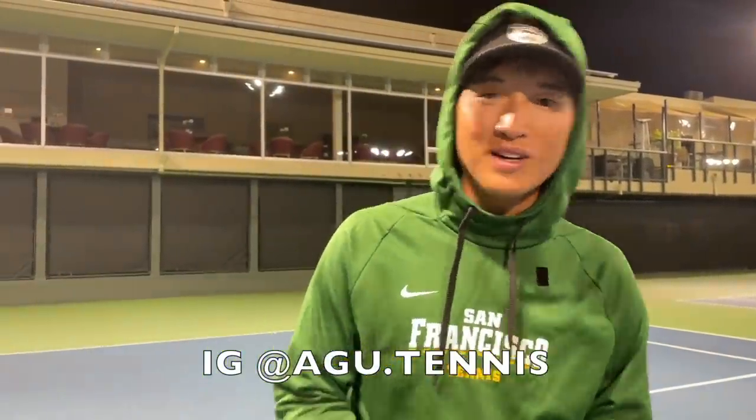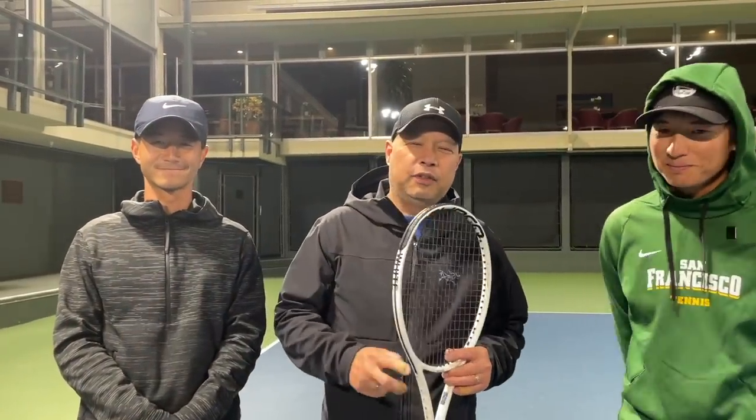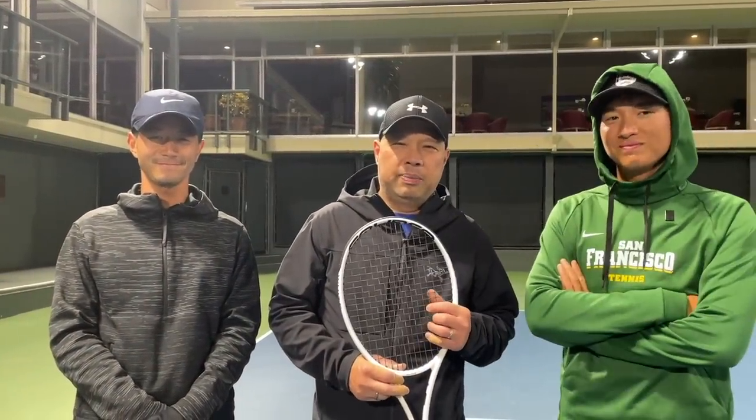Where can we find you? You can find me at CB Chen Tennis. Thank you for watching Tennis Spin, where we put our spin on your tennis.